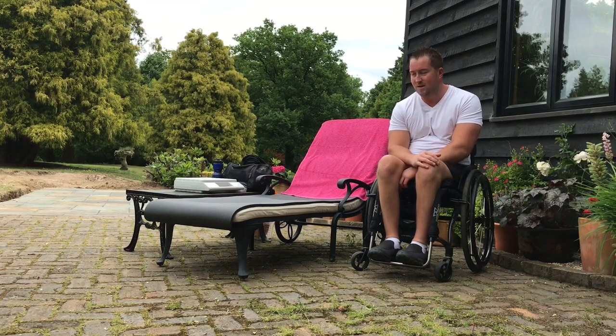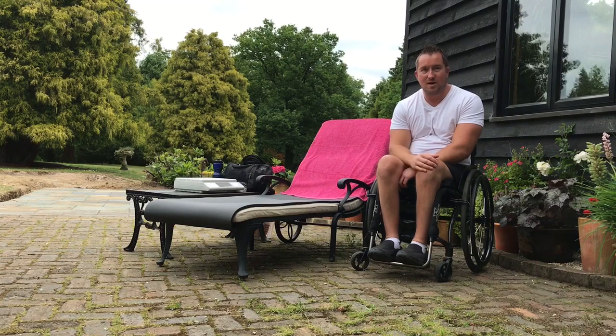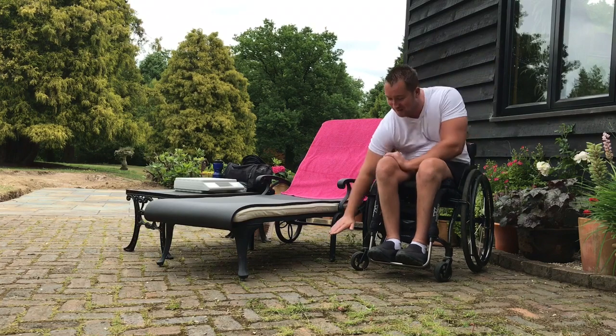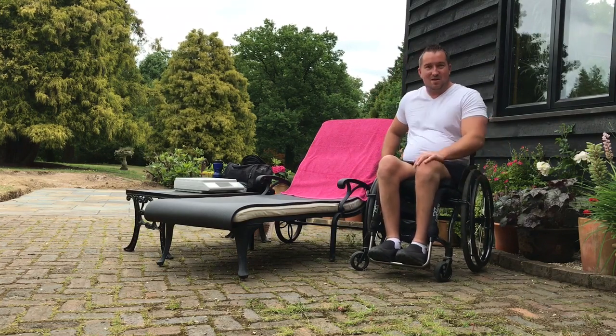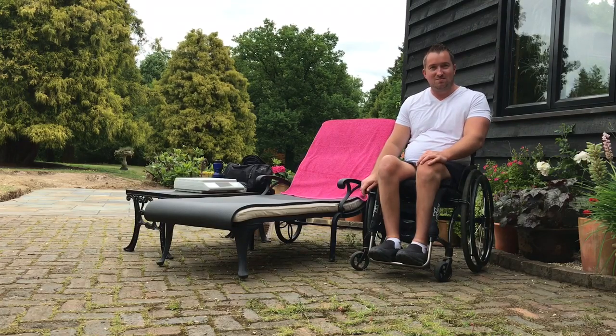I think that is a good demonstration of how it's done. I hope that helps. Check out my other video if you haven't — it's kind of quite funny, you can see me struggling to get off the other sun lounger which is about this low and folds up on me in all sorts. I hope that helps someone. Please like and subscribe, and thank you for watching. See you soon.